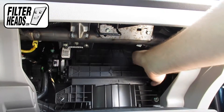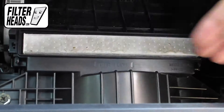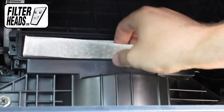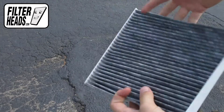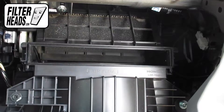Unclip both sides of the housing cover to remove it. Remove the old filter from the housing and clean out any debris inside. Install your new AQ1058C filter with its airflow indicating arrow pointing down.